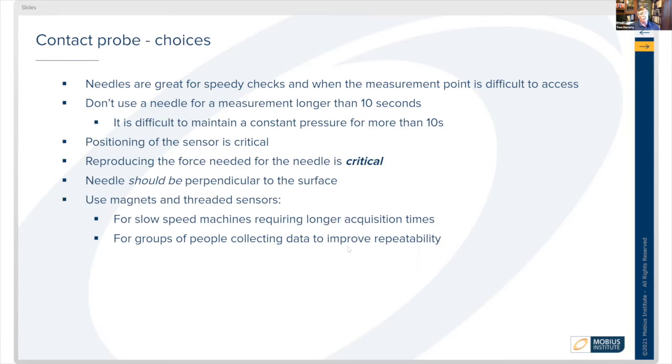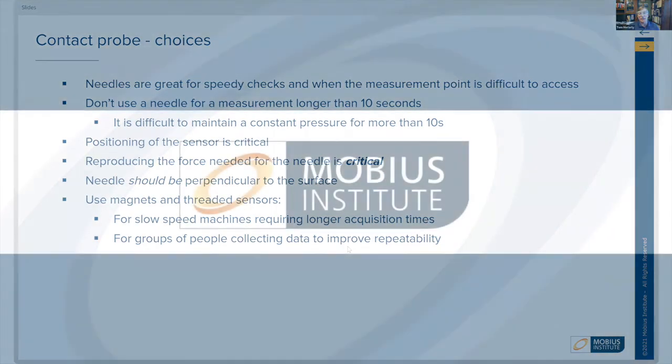Magnets and threaded sensors are also great for slow-speed machines that require longer acquisition times. And when you have multiple people collecting data, using magnets or threaded connections makes it more repeatable and easier for different people to collect the same data.